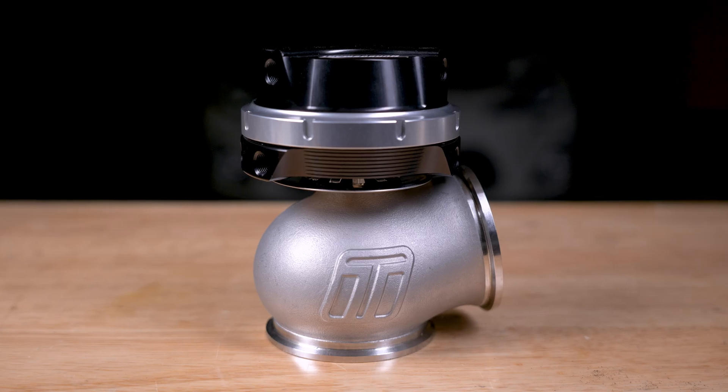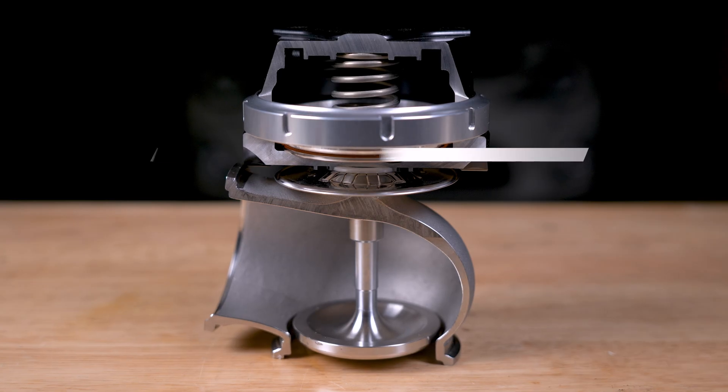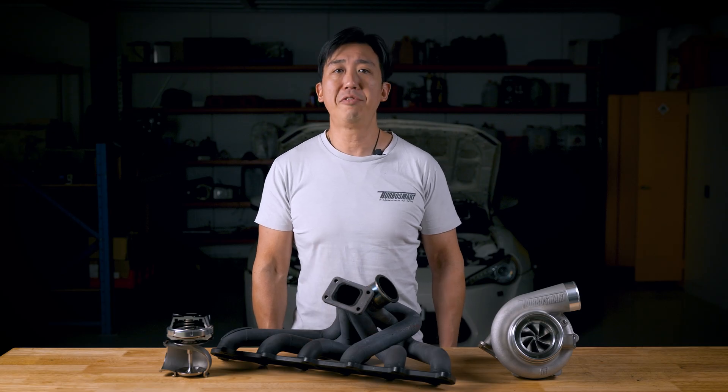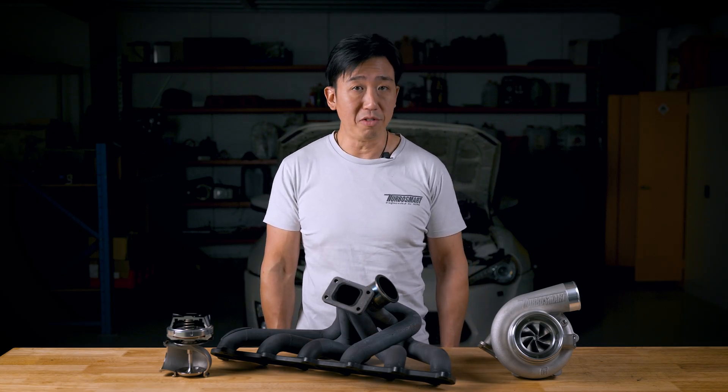This small device is in charge when it comes to keeping your turbo and engine working in harmony. Controlling engine exhaust flow to the turbine to regulate your boost pressure sounds easy, but there's more going on here than meets the eye. Before we get into the deep end about types and springs, let's take a refresher on what exactly a wastegate is and its role in your turbo system.